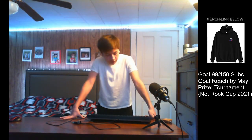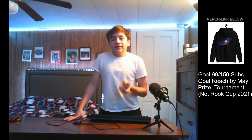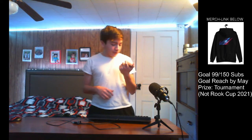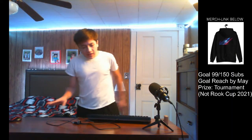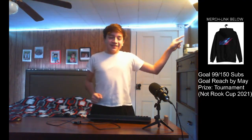Before we get into anything else, Severe IXN is sponsoring this video. This is one of their products — an AirPods case. They're a clothing and accessories company and they make very nice stuff. Their shipping is great too — I ordered it around February 1st and already got it by the 13th, so that's pretty fast.